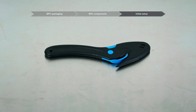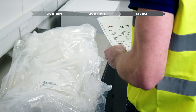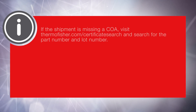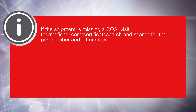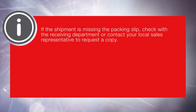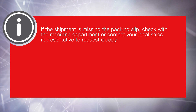Before unpacking the BPC, ensure that a safety cutter or other similar tool is available — no other tools are required for unpacking BPCs. Review the following documents first in every shipment: the packing list, and the Certificate of Analysis (COA). Note: non-CGMP products will not include a COA. Also review the product label. If the shipment is missing a COA, visit thermofisher.com/certificatesearch and search for the part number and lot number. If no product label is found on the outside of the shipping box, standard and non-CGMP product labels are found on the product. If the shipment is missing the packing slip, check with the receiving department or contact your local sales representative to request a copy.